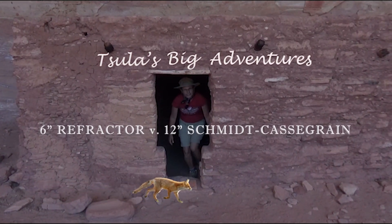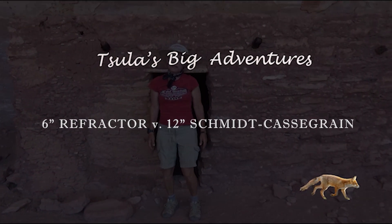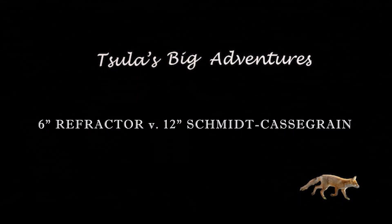I'm very excited because it's finally clear tonight, so I've gotten out my six inch refractor on my Losmandy mount, and Artemis, my 12 inch Schmidt-Cassegrain telescope. Hello and welcome to the program, Sula's Big Adventures, with me, Sula.